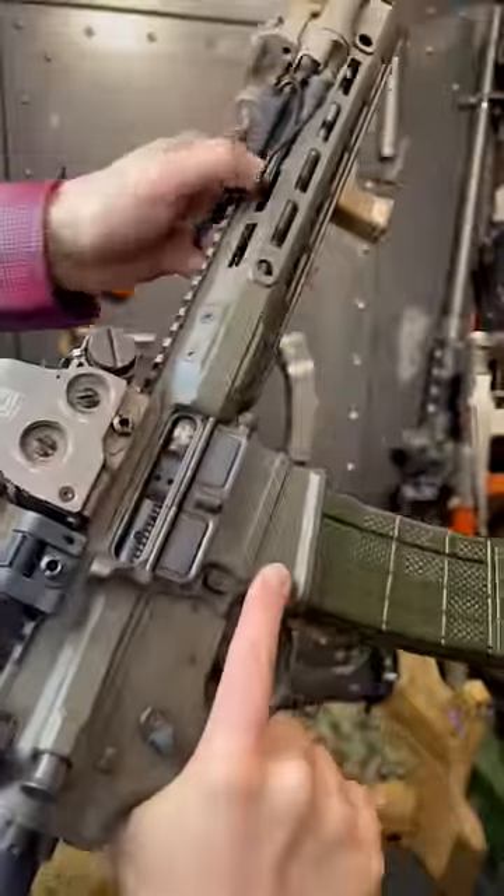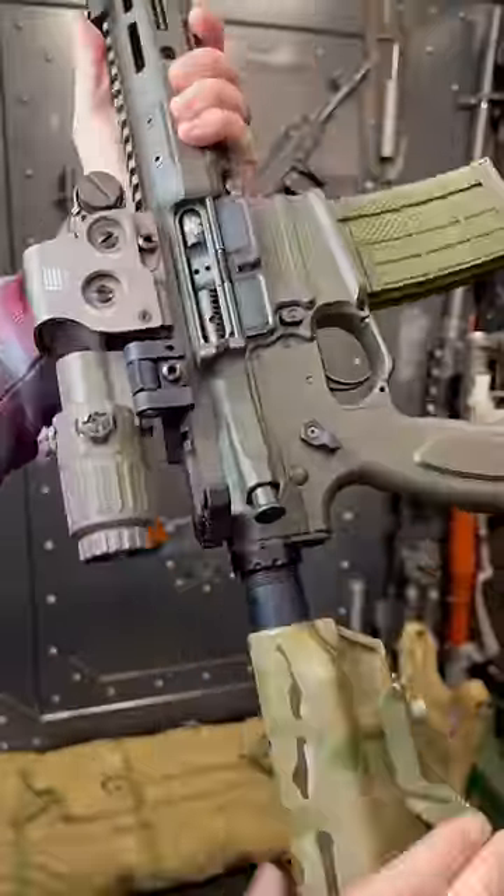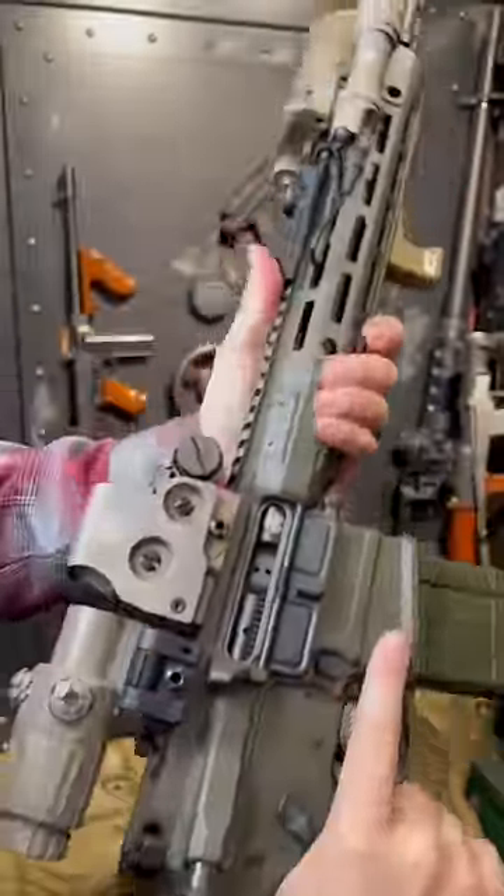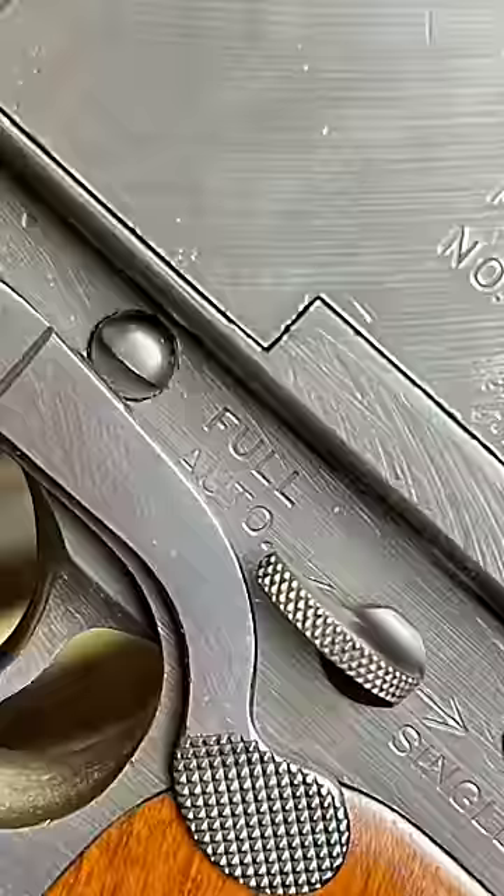So instead of that, by dialing in and fine-tuning the gas needed just to run the system and pairing it with a proper buffering system, you can get a system that purrs like a kitty cat. This is extra important on SBRs, especially if they're running suppressed, since you amplify everything when party mode's engaged.